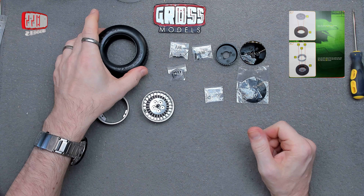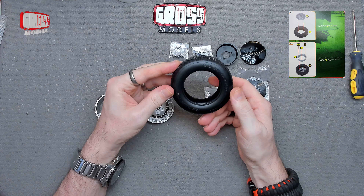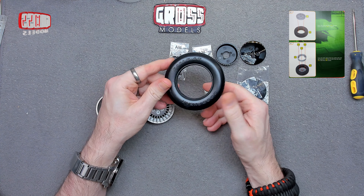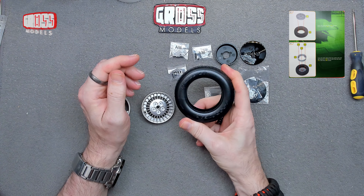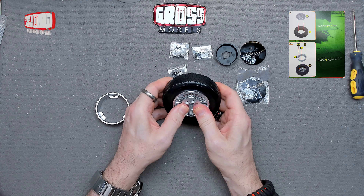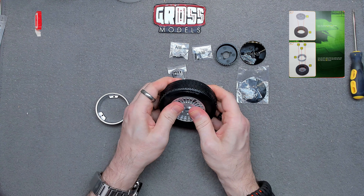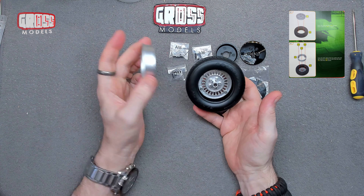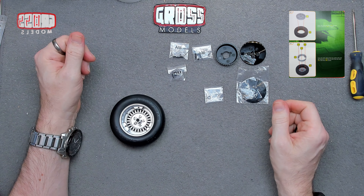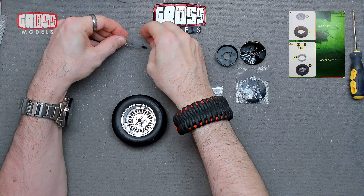Here we have the tire again. I'm checking which way around it goes — one side has slightly bolder, nicer printing, so I'll have that on the outside. This is a much nicer fit than one of the others — the first wheel was very, very tight, but this one seems quite nice. The inside piece obviously fits on the inside, and we're using EM screws to hold that in place — three of those.